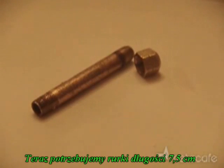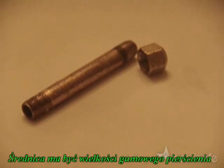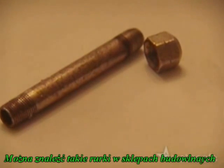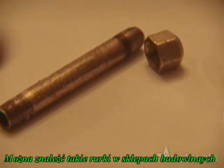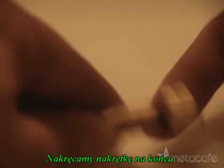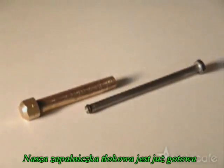Now you'll need a pipe that's about 3 inches long and wide enough to snugly fit around the o-ring. These can be found for about a dollar at most hardware stores. Screw a cap tightly onto one end. Your fire piston is now complete.